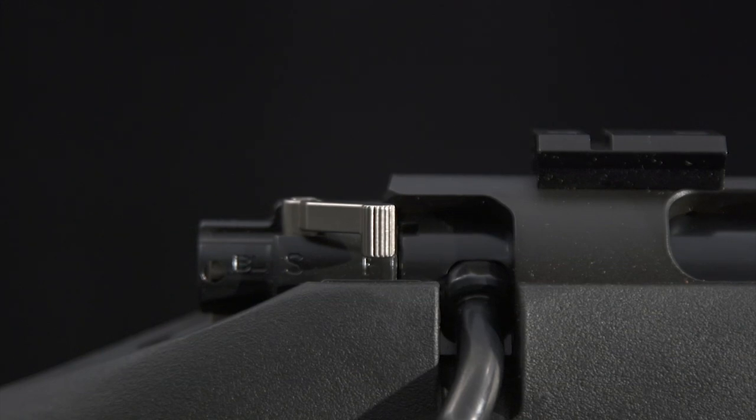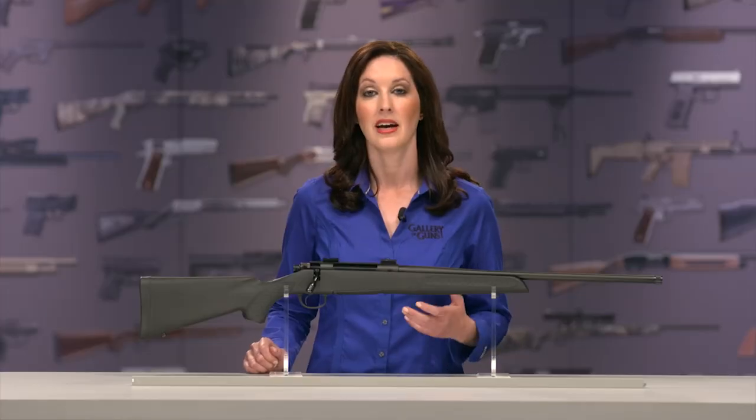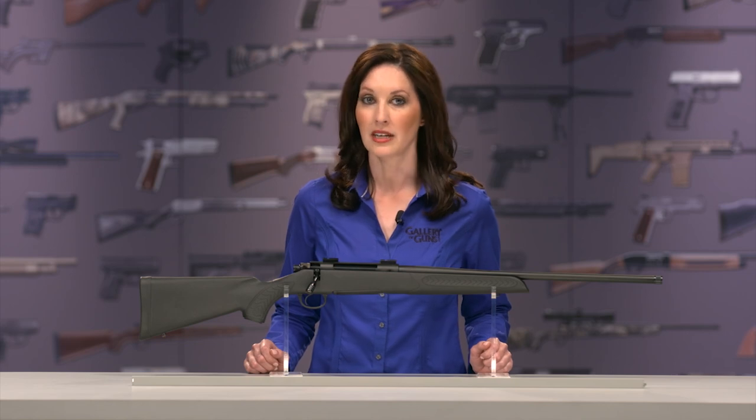There is a three-position safety lever conveniently located at the rear of the bolt. When rotated rearward, it both locks the sear and prevents the bolt from being lifted, which keeps the bolt from opening if you snag it on a branch.